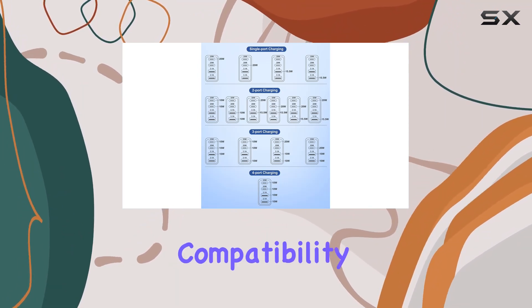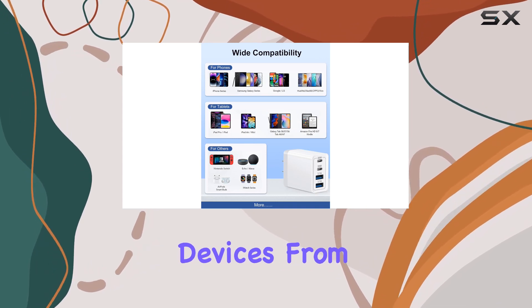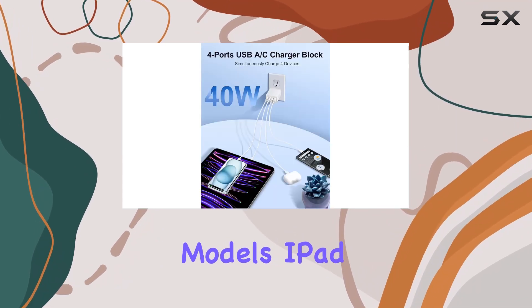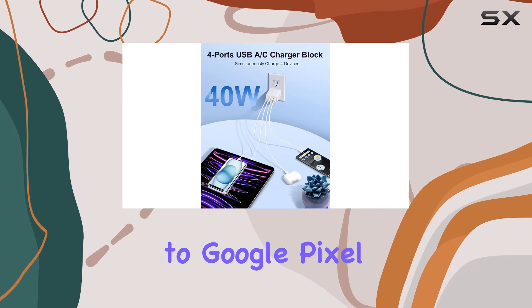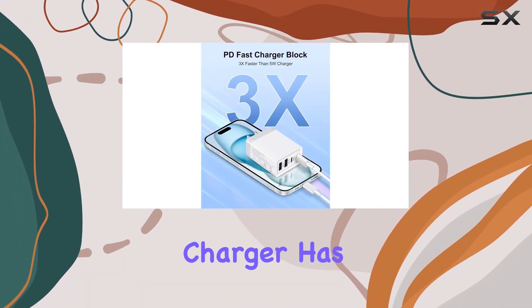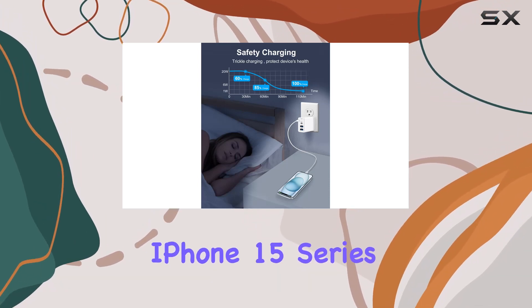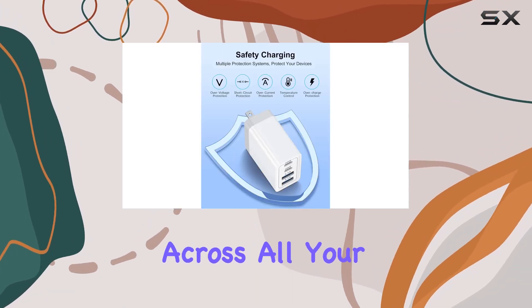The charger boasts broad compatibility, intelligently recognizing USB-A and USB-C devices. From the latest iPhone models, iPad Pro, and AirPods to Google Pixel, Samsung Galaxy Note, and various tablets, this charger has you covered. Even compatible with the latest iPhone 15 series, it ensures you stay charged across all your devices.